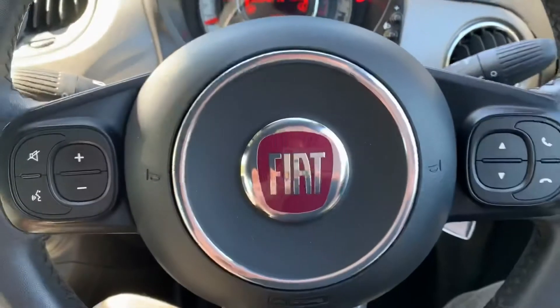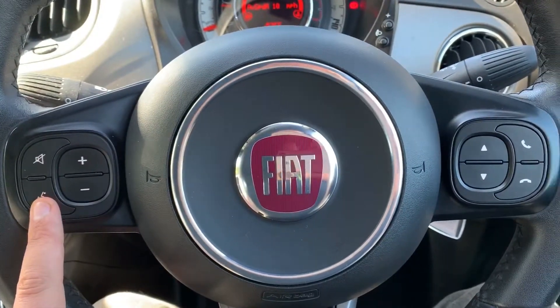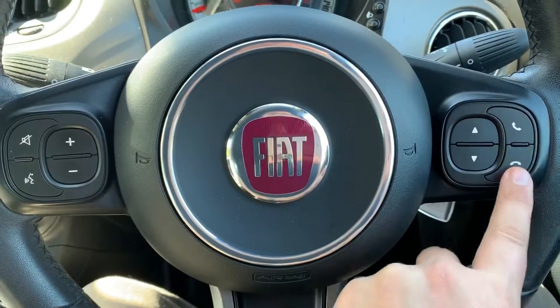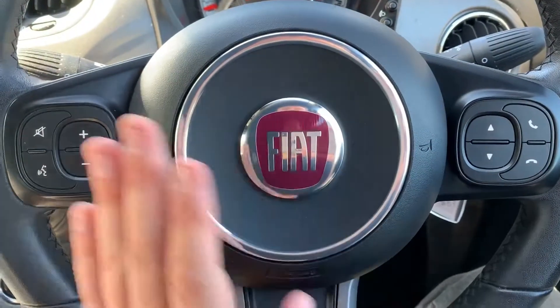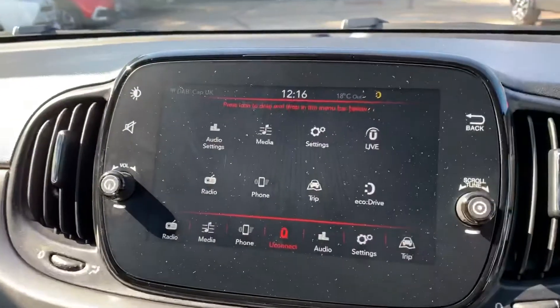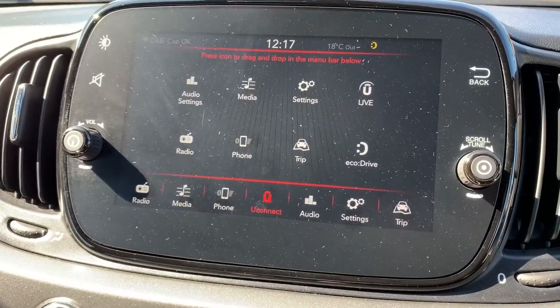On the steering wheel, on the left hand side we have stereo controls and voice activation for the phone, and on the right hand side further stereo controls and the ability to answer and end phone calls. The phone controls can only be used after you've paired the phone, and that is done on the touchscreen in the centre by hitting the phone icon and following the instructions on screen from there.